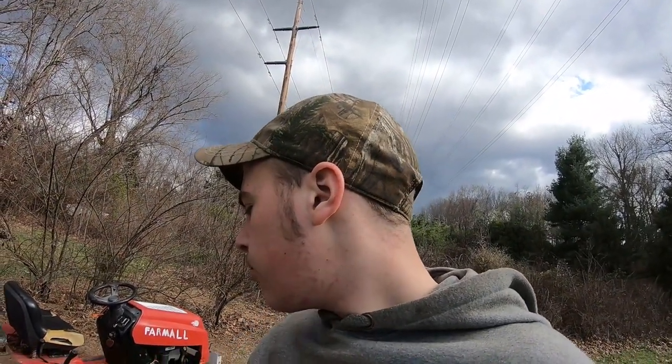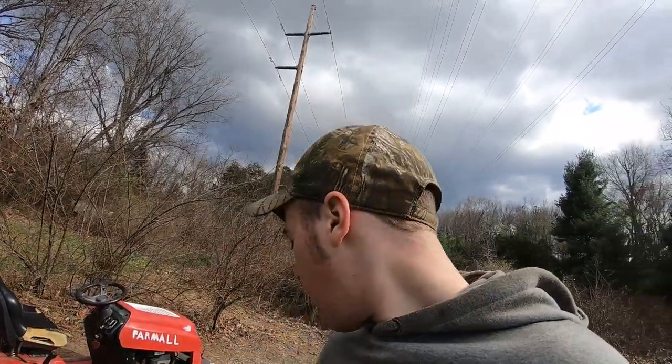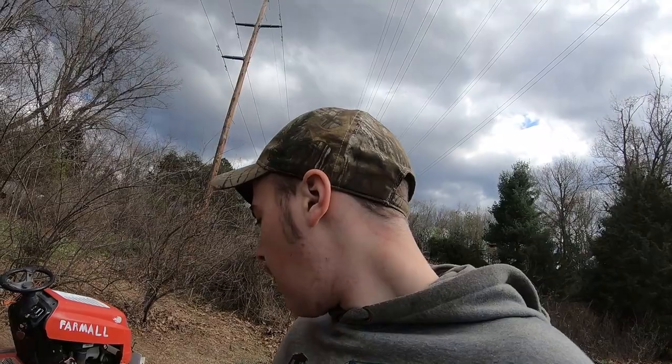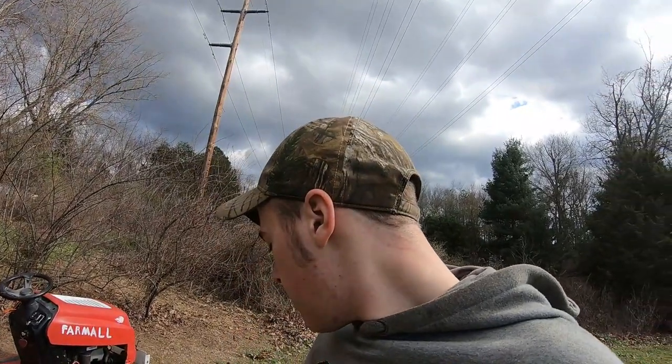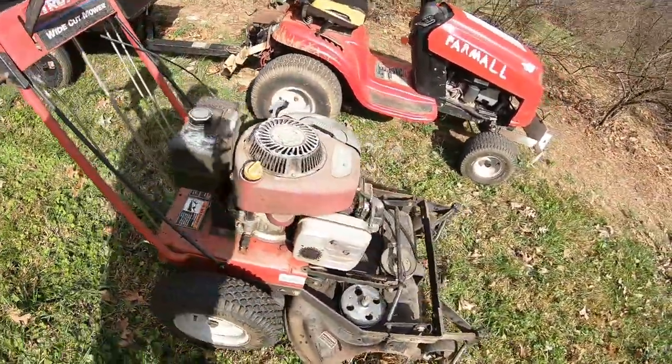Today we have the Troy Built Wide Cut. This is the mower — I got this thing for free off of Craigslist. Everyone says free stuff is junk, but not all the time. The blades need replacing; they cut, but one got cut up a little too much — the edge snapped off a bit, so it's a little wobbly. No big deal. It needs a couple of little things and looks kind of rough, but it's really no big deal.